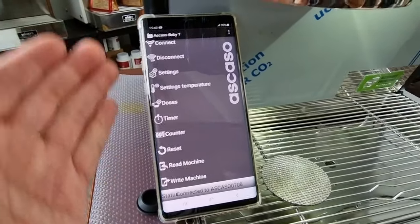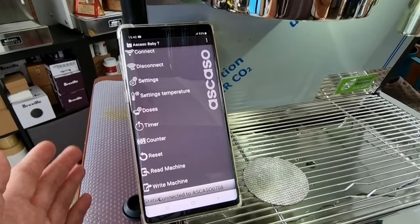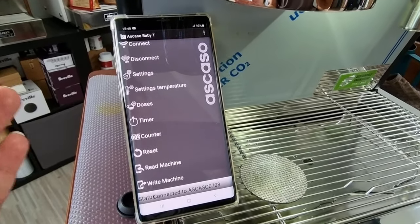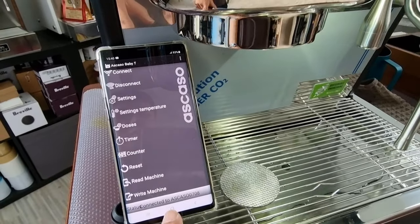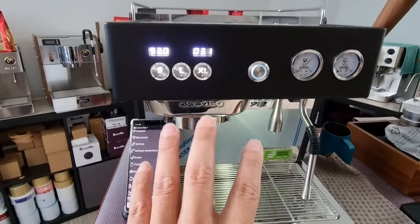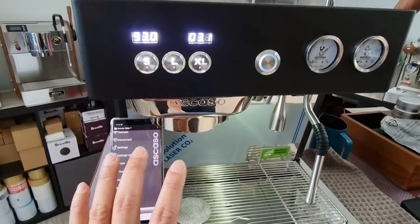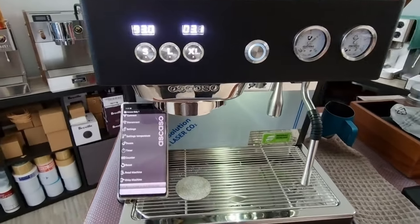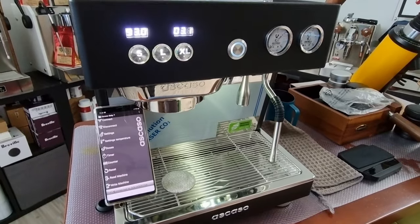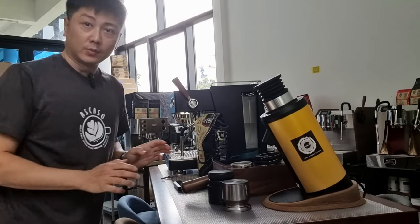I will explore more of these app features in future videos. The app just enhances the usability — you don't need it to operate the machine, as the machine can be operated by itself. Now without further ado, let me try to make some coffee.